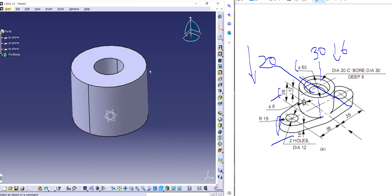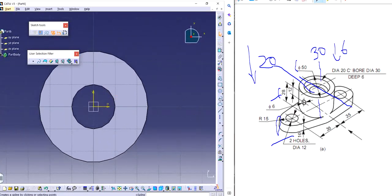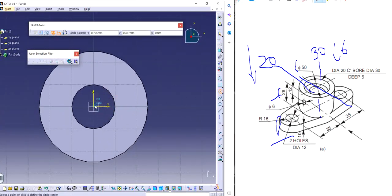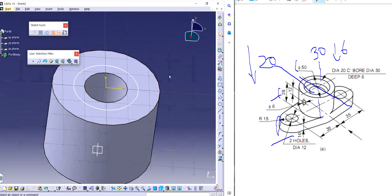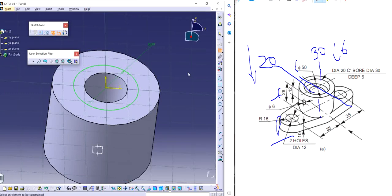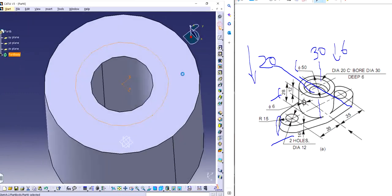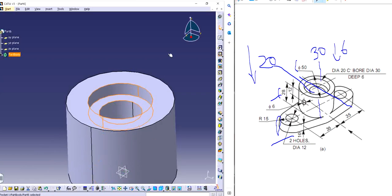I can make another profile which is going to be 6 millimeters deep. In millimeters the diameter is going to be 30, which is going to be at a depth of 6. So I'm going to use the pocket feature with a depth of 6. Perfect, looks good.